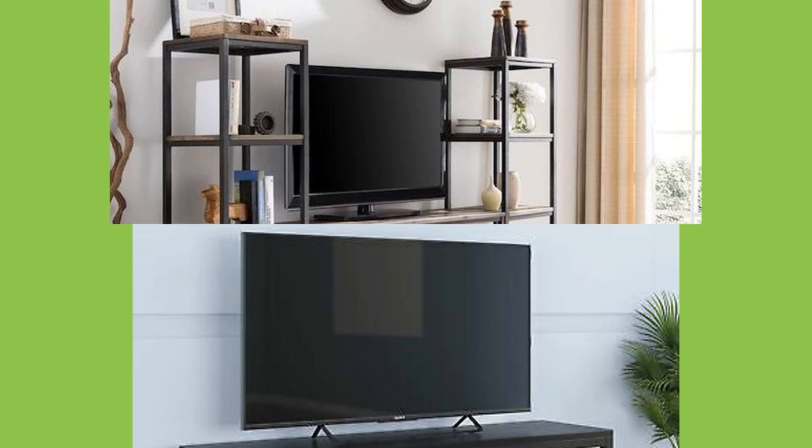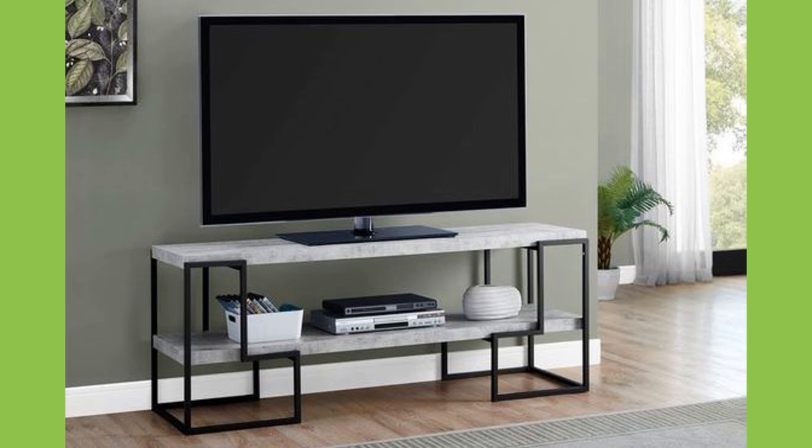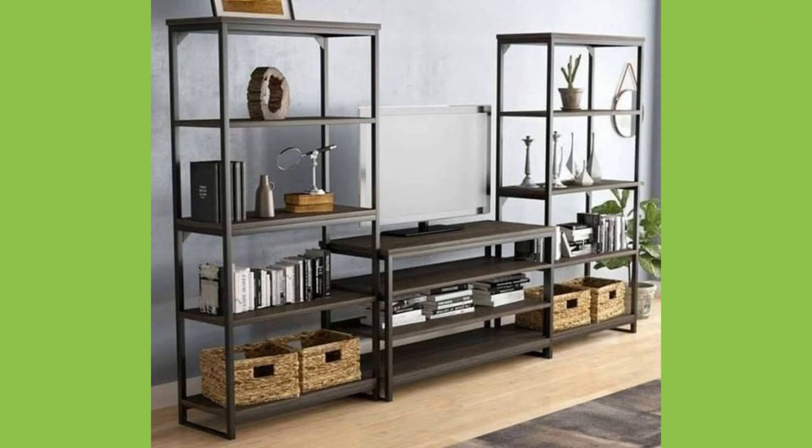Television is without doubt one of the most revolutionary inventions that has ever been dreamed up. It was not a device simply dreamed up by one person, but rather famous names across the years have studied different scientific aspects of how to transmit sounds and moving images and added their own innovations to improve performance.